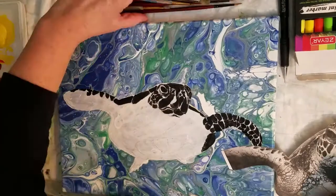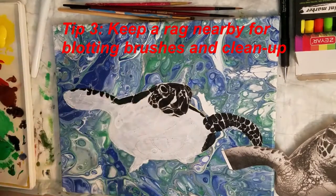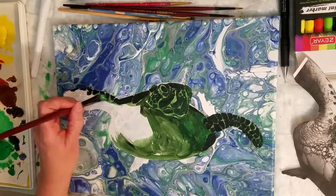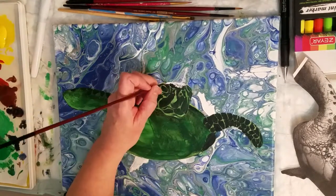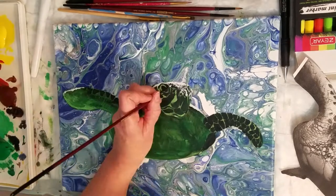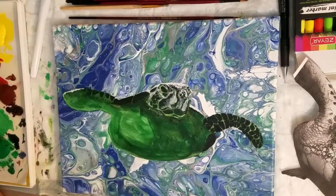Tip number three: keep a rag handy. I use old t-shirts that are too ragged to donate. I also use paper towels on occasion, but I'd rather use the old rags over and over again for wiping or blotting off my brushes than using so much paper towel and putting it in the landfill. I do keep a paper towel handy for blotting color on the canvas if it's too wet or too opaque.